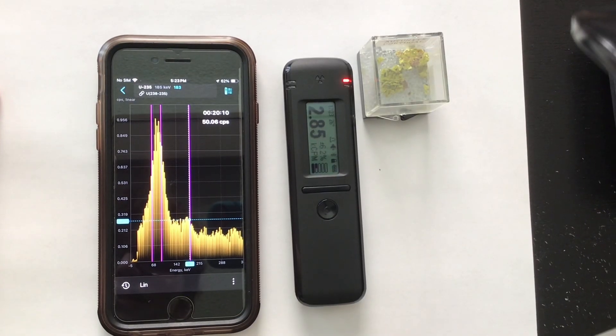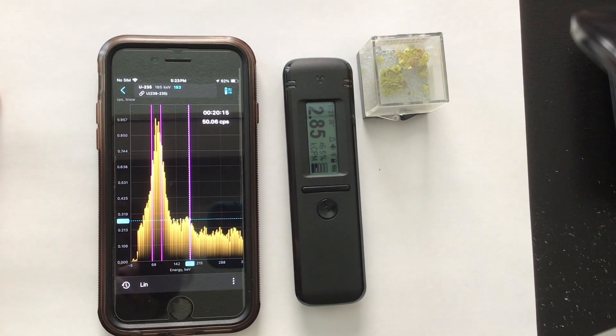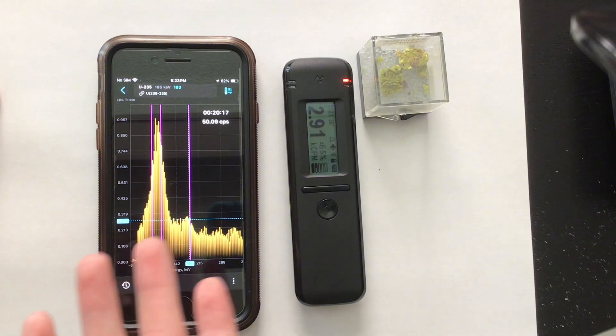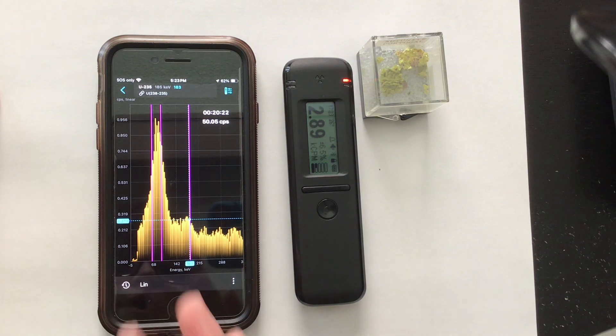Okay guys, in less than 20 minutes the Radiocode 102 actually picked up a peak from uranium-235. This is mind-blowing. For a detector that is less than $300, it is actually able to pick up uranium-235 in uranium ore.